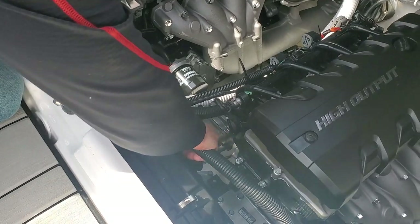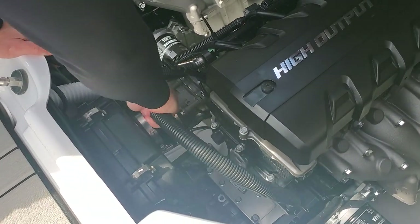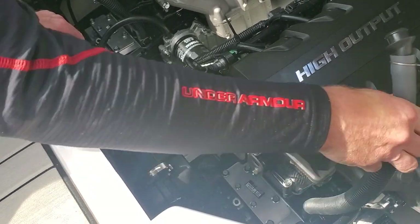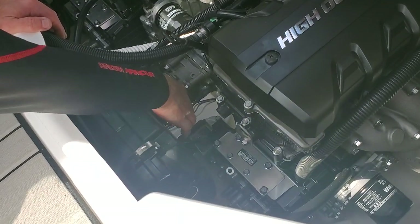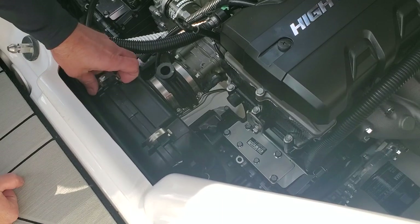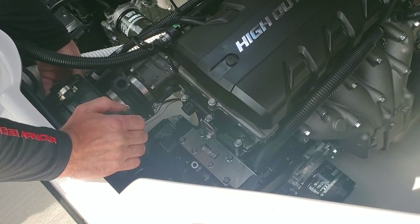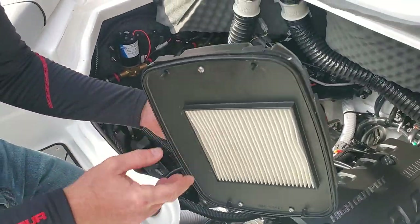The first thing we're going to do is pull this out of the way here — you can just twist it a little bit and it'll slide right out. Then you're going to loosen up the hose clamp right here, pop this off, and wiggle your air box out. We just wiggled off the air box and the air filter, and we're going to set this off to the side.